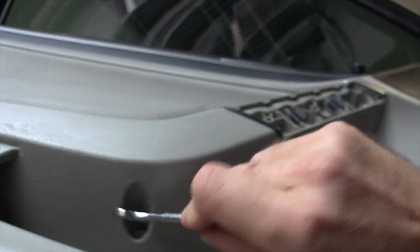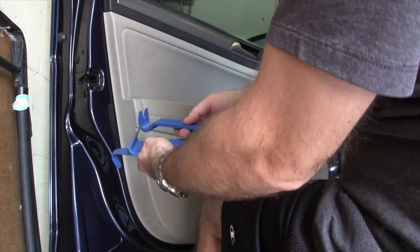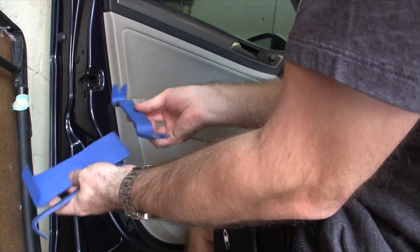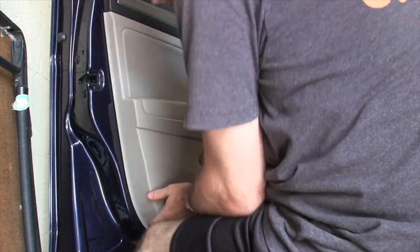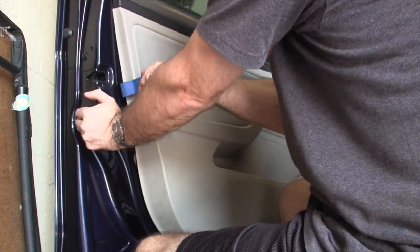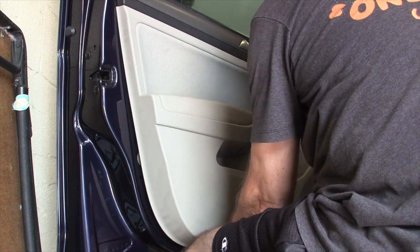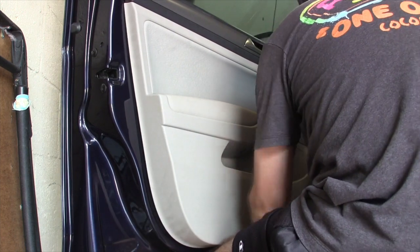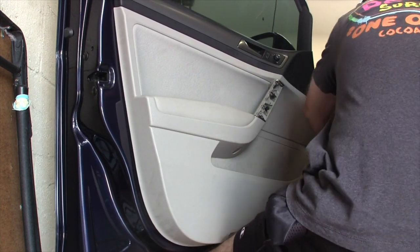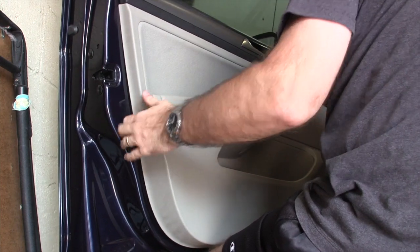Alright, so we got that bolt, that screw, that screw — I think that's all that's holding this door panel on. Alright, here we go, we got our assortment of pry tools, let's get to prying. And she's off.